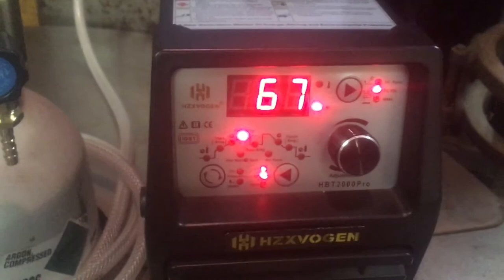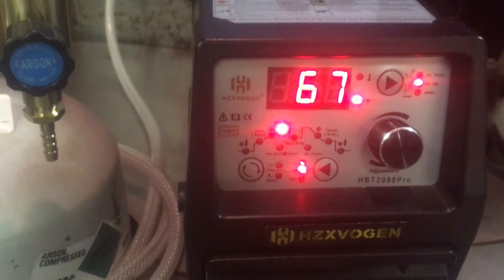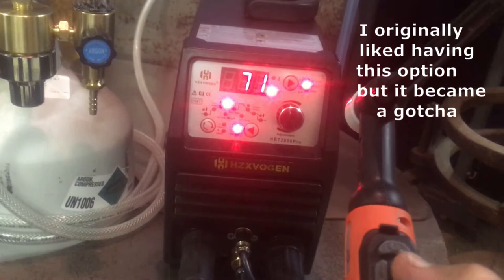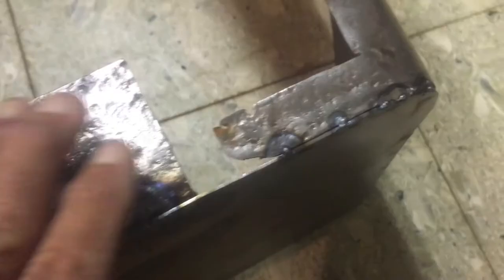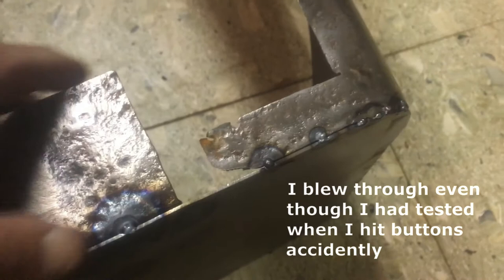We have the machine set to DC straight TIG at 67 amps. Pressing the handle buttons, we can go to 69, 70, 71 — so this allows us to control the amperage without coming back to the machine. I don't like the torch handle that much, though, because you can accidentally crank the amps up or down by hitting one of the buttons. When you want to do it intentionally that's fine, but the fact that it's easy to do accidentally is not good.